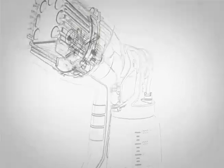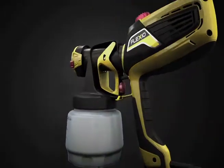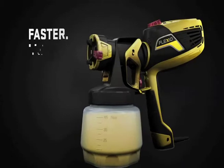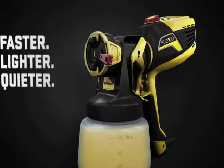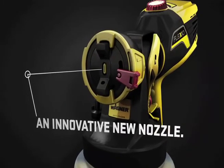The X-Boost Turbine delivers adjustable control with a variable power setting for all your project needs. The turbine generates three times more power for full coverage and a professional finish.